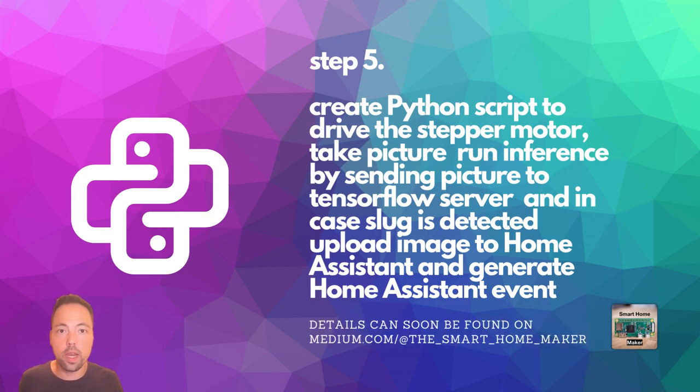Step 5 is to create a Python script that brings everything together. The Python script will run the stepper motor to turn the housing left and right, take a picture from the camera, run inference on the picture by sending it to the REST API of TensorFlow Serving, and in case a slug has been detected, send the picture to Home Assistant and create an event so that Home Assistant can send a push notification to the user.